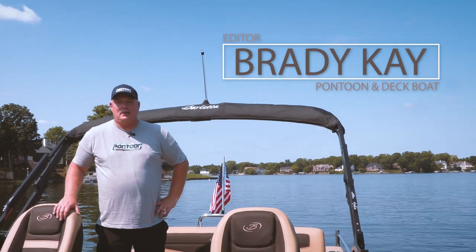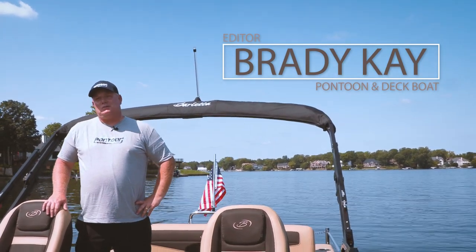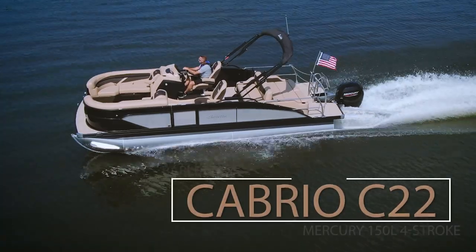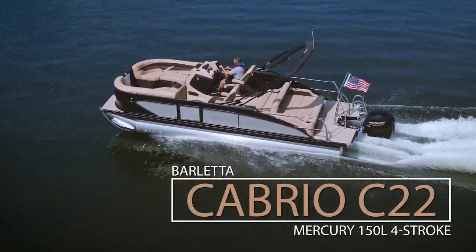Hey, this is Bray with Pontoon Deck Boat Magazine. Welcome aboard the Cabrio from Barletta Pontoons. I'm going to give you my big three of what we really love about this boat.